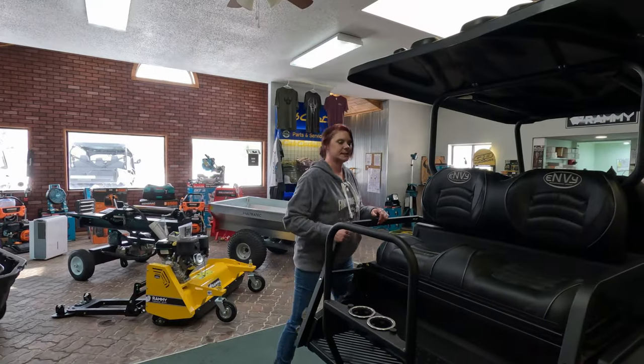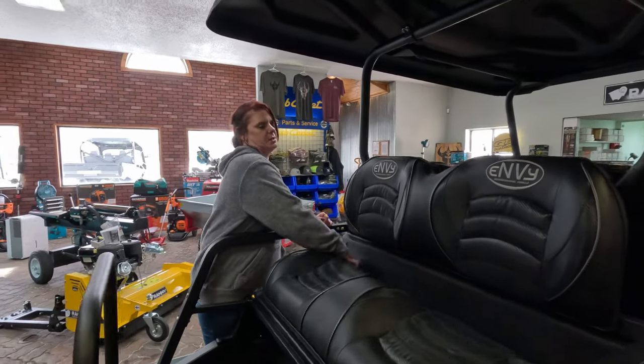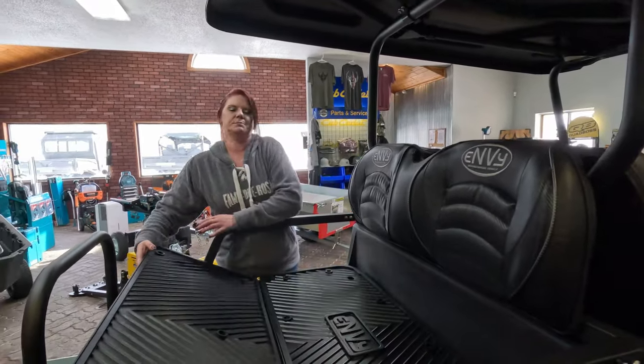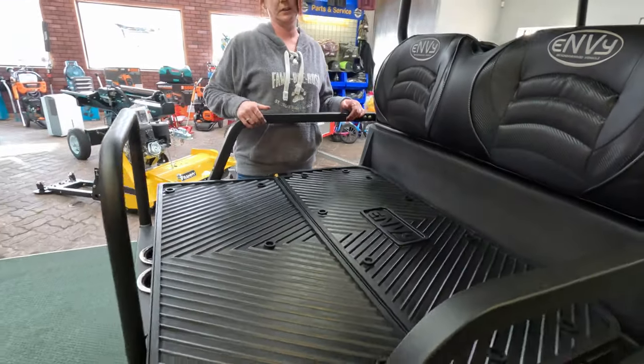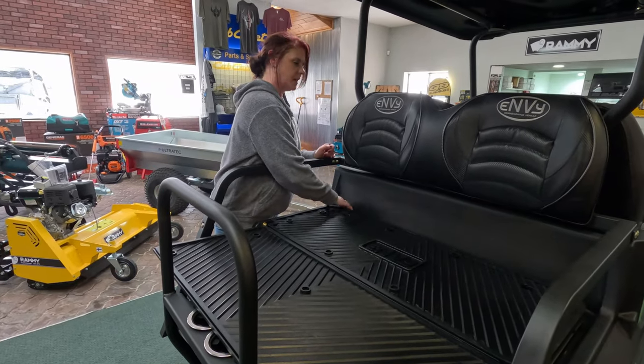Back here, we've got more seating. And if you don't have passengers and you need to carry something, you just put this down. Here you've got a nice area — you can carry a deer if you were to go hunting, or if you're farming you can carry your equipment, things like that.